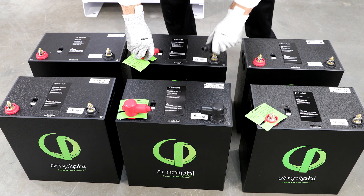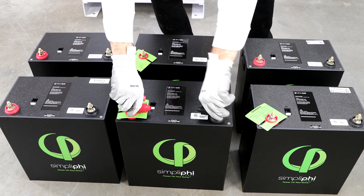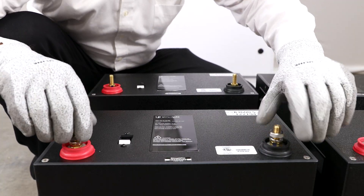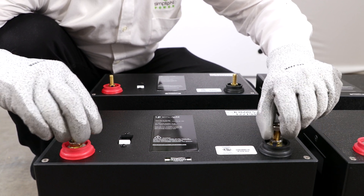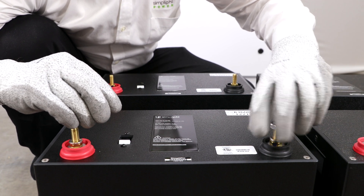Prepare the battery modules for installation by removing all black and red terminal boots, 11/16-inch stainless steel hex nuts, and 3/8-inch lock washers from the battery terminals, and set aside.